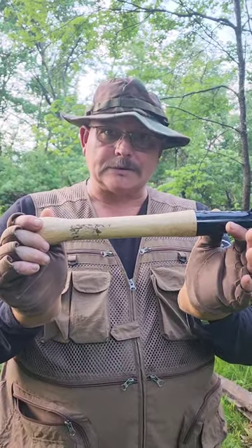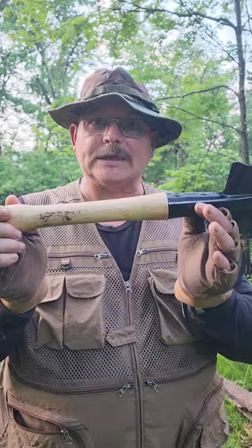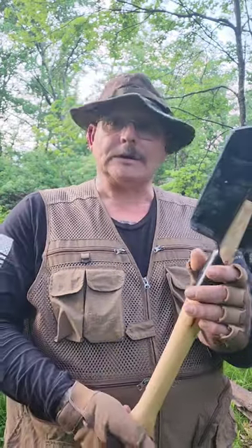So if you break this handle out in the field, just take two screws out, find yourself a decent piece of handle material, cut it down, put it back in, and get back to work. That's all you've got to do.